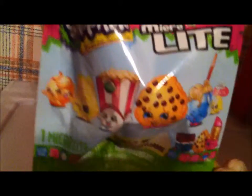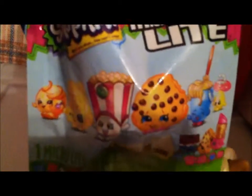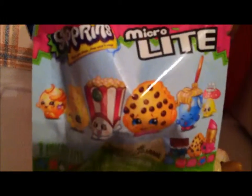Who knows which Shopkin could be on the inside? There's only one Shopkin, which completely stinks. But when you squeeze them, they light up, so you get your own Shopkins flashlight, which is totally sweet. We will be saving that for last.